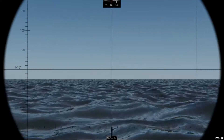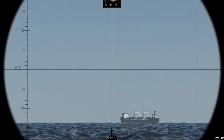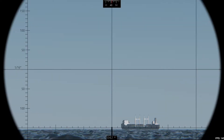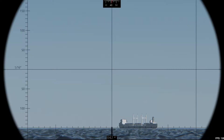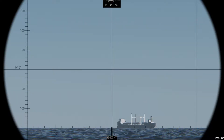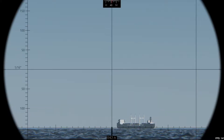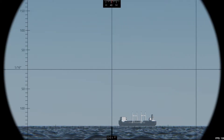We can do it with a constant bearing, but let's simplify and try right away. What we're going to do is measure the time — the passage on the line of the degree at the bottom of the target. It is necessary to measure between 30 seconds and 1 minute, but we can measure more sometimes.